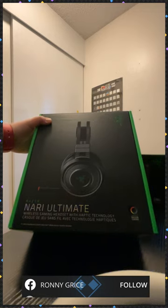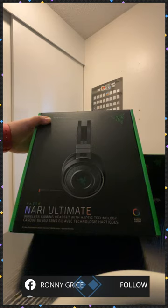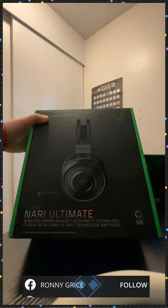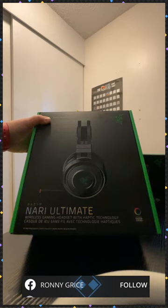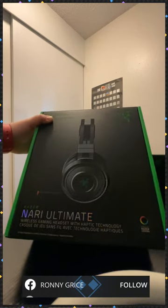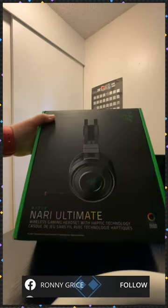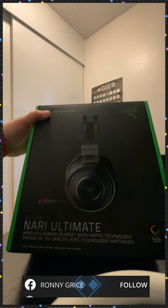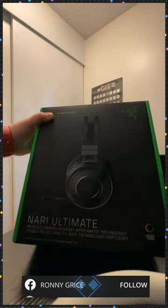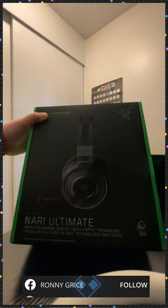This video is just for the unboxing. It's a little harder for me to do the test-out and play ones. I have two toddlers and a mother that I take care of, so my life gets pretty busy quickly and a lot of my videos are live. Thank you for joining — I see you guys. The Nari Ultimate is the wireless gaming headset with haptic technology. I really like Razer's brand — gamers making gaming products. They're really cool about their RGB lighting too.